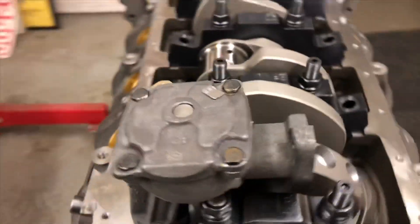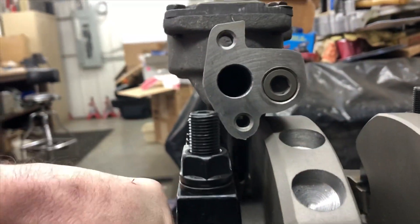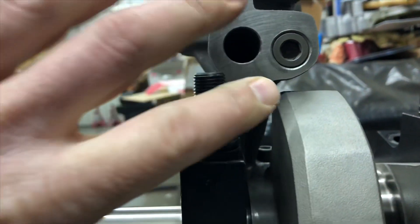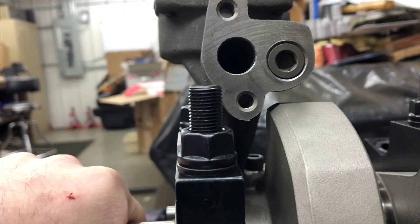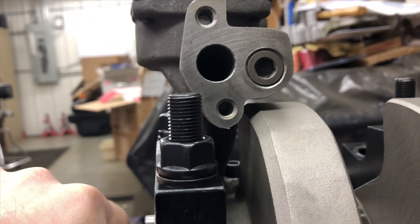I haven't got my oil pump pickup yet, but I've seen where I might have to modify the pickup as well. It bolts on right here — it's flanged — so that might be something else I have to notch for these counterweights on this crankshaft.